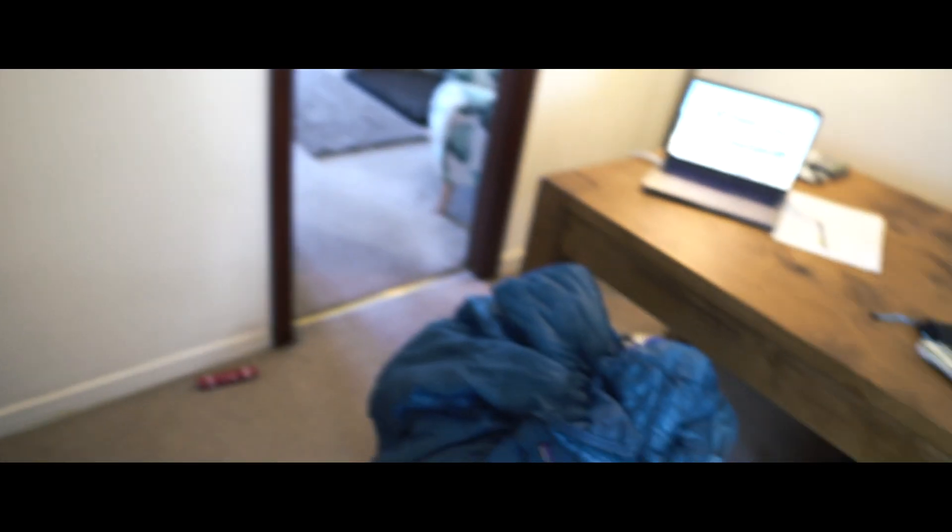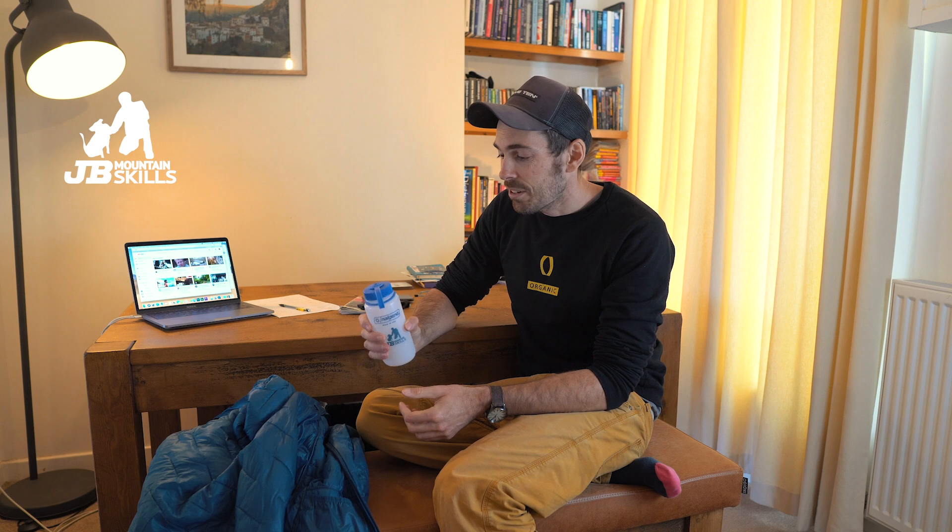Right, here we are folks — back at the table. Just thought wandering around the house would be a bit different from staring at the camera the entire video. I'm going to rattle through these quite quickly. You would have seen some of them as I picked them up, but I'll give a brief overview of each thing. Starting with what I had in the kitchen — Nalgene bottles.